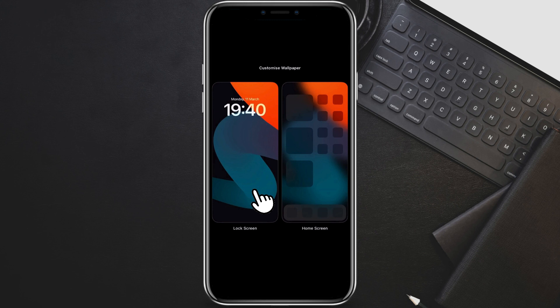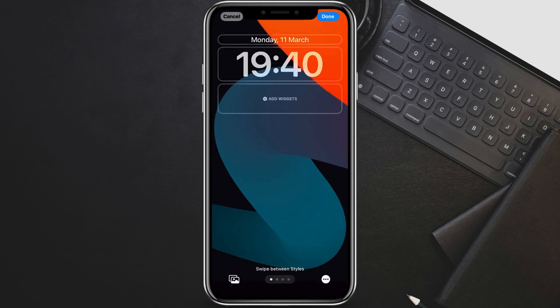Choose the lock screen section. Look directly below the clock on your lock screen preview. See the widget area? Here you'll see all your current lock screen widgets and the option to add widgets at the bottom. Tap Add Widgets.